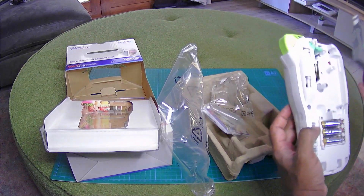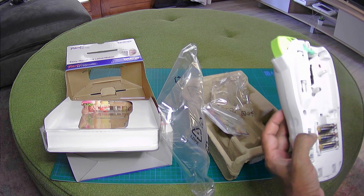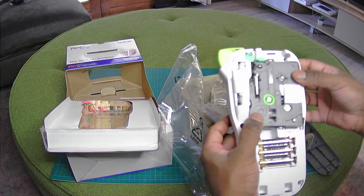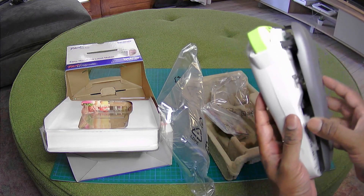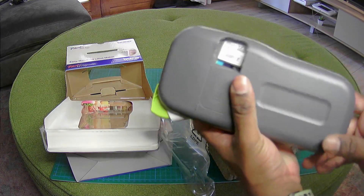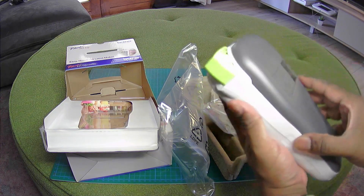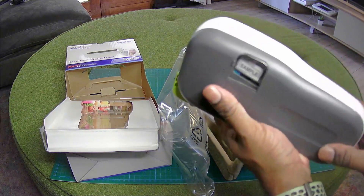Okay, I guess it just slots in there, just like this. It can only go in one way — like that. And then I guess you just close it up. You gotta put it the right way. Looks like it's in.